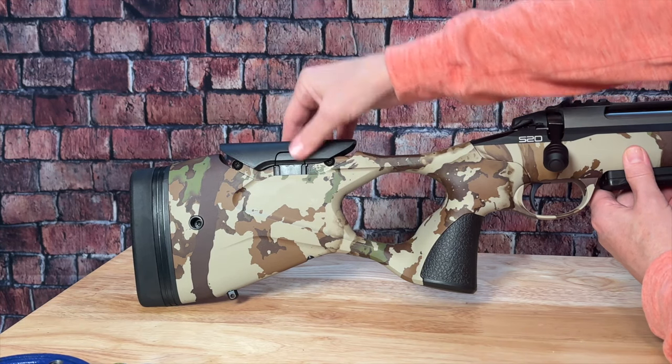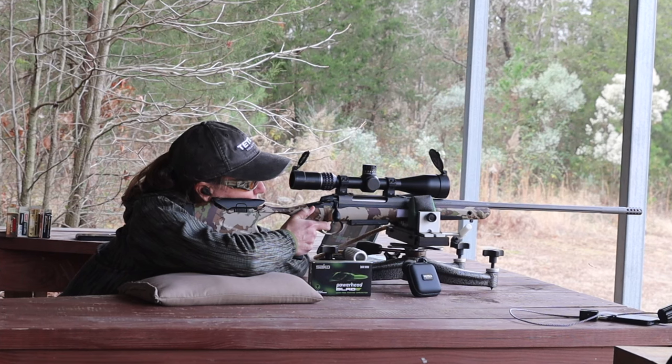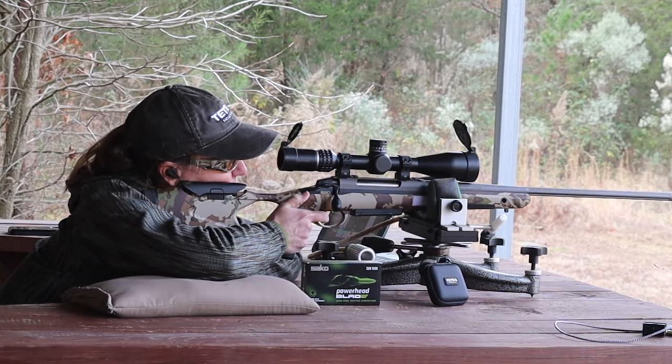It has six different levels, so you should be able to find a position where your eye is going to line up with the field of view and your scope, making it a lot easier to relax and make a comfortable shot.